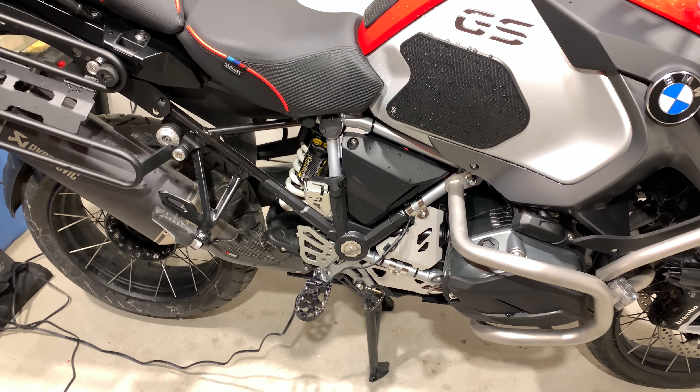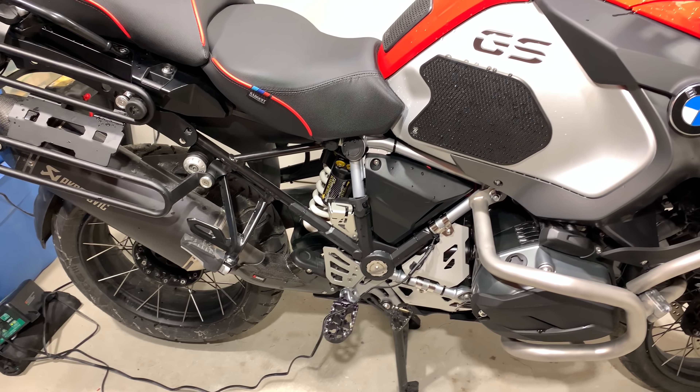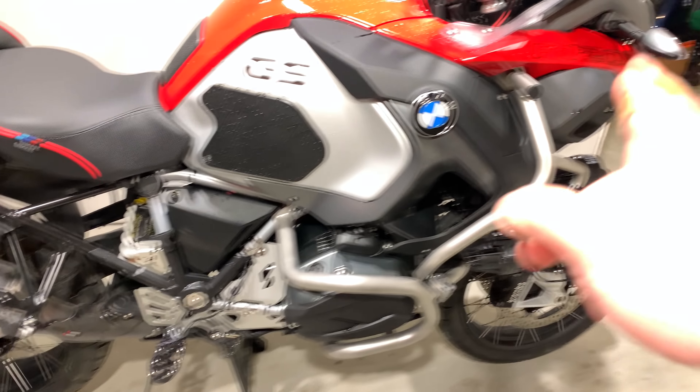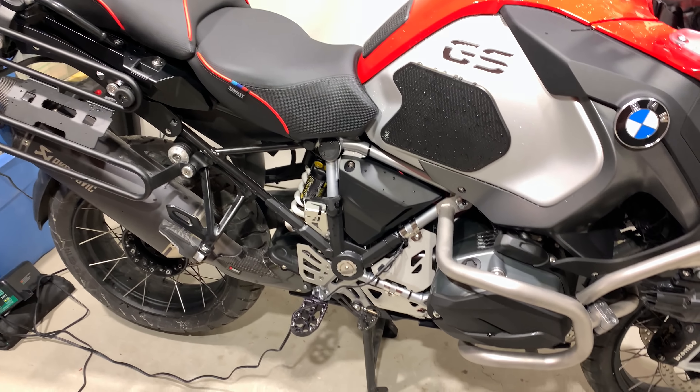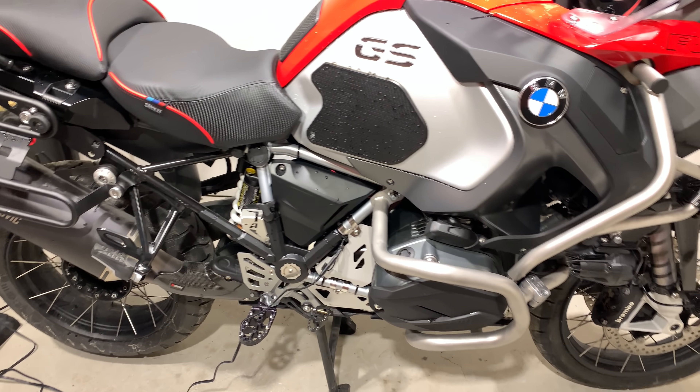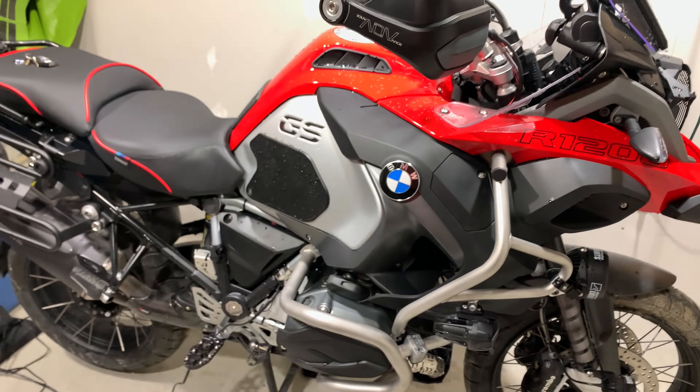There it goes. Let's do the front — see, nothing on the front. All the way back down — see that going down there? This is completely successful. That's how you calibrate the ESA.